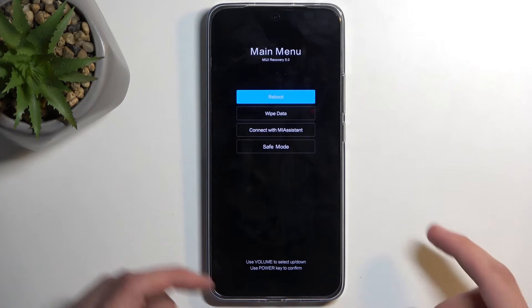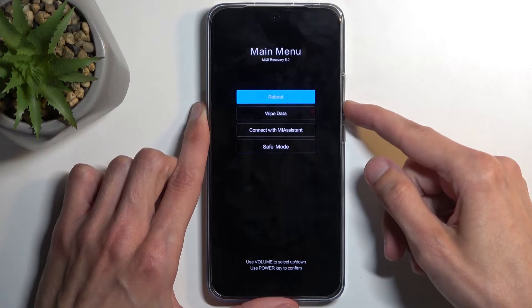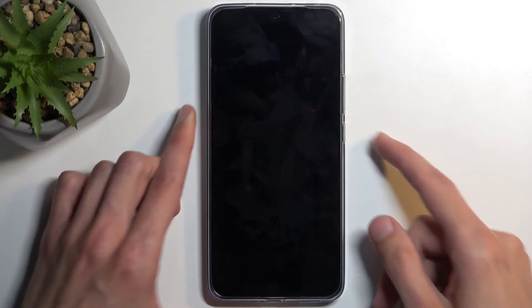This will take us to the recovery mode. In here, using the volume buttons — either up or down — you want to select safe mode and then confirm it with the power button.